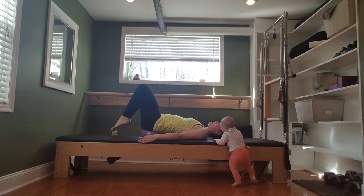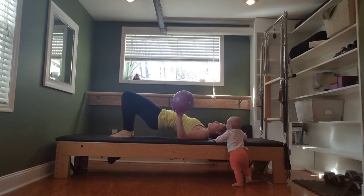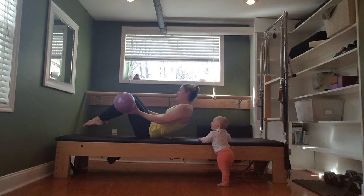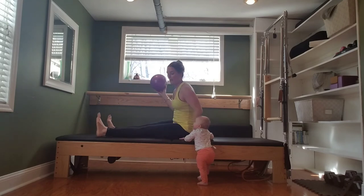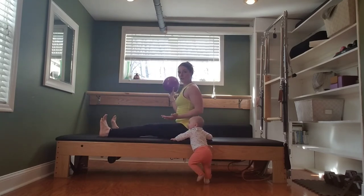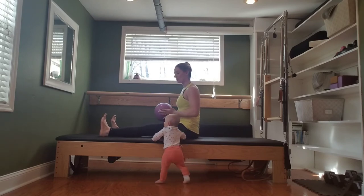Bring your knees in. Bring the feet down. Lift the hips away from the ball. Take it out. Roll down one bone at a time. Rock up into a seated position. Legs are out long in front of you and they're open just to about the distance of the hips. We're going to finish with saw here.